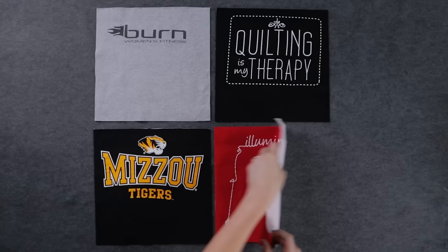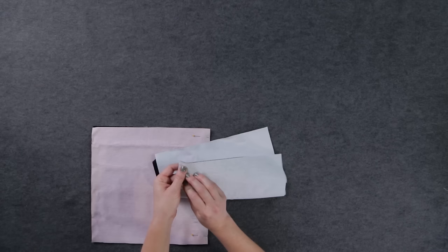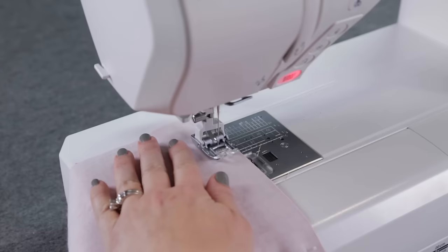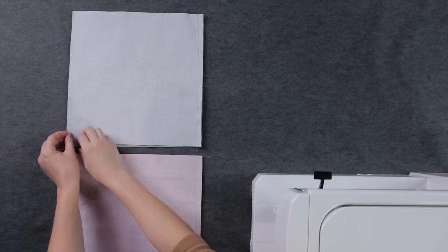Here I'm just using four blocks. Line up the edges of your blocks and pin them together to prevent any of the layers from slipping while sewing. Sew the blocks together with a half-inch seam allowance. If you have a walking foot for your sewing machine, be sure to use it — it will help feed all the layers evenly as you sew.